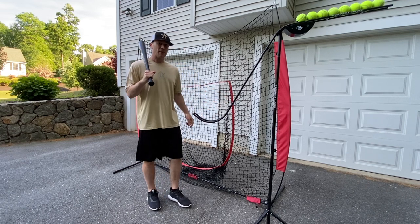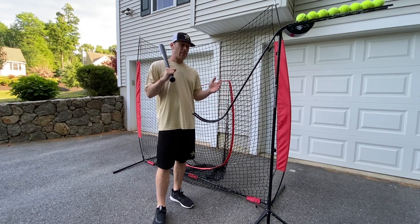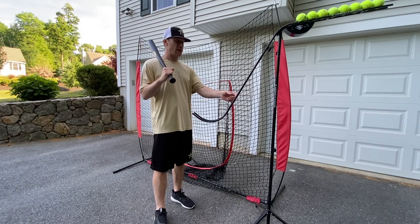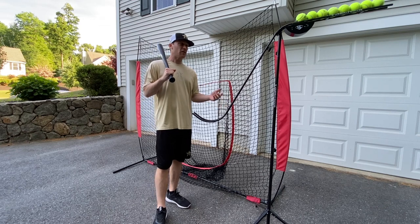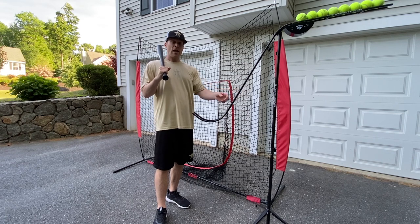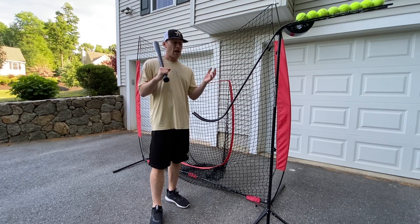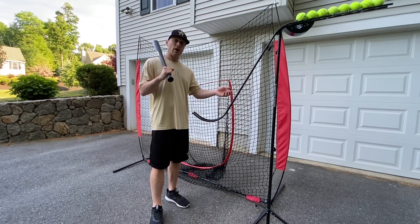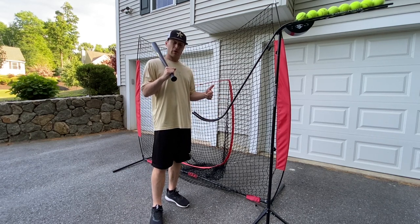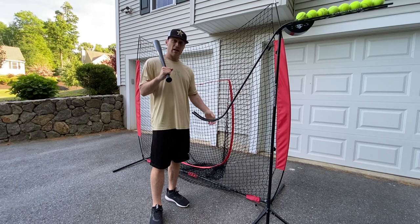This is a great tool to be able to use. Maybe you don't have someone that can throw it to you, that can flip to you, and this is awesome to use all by yourself. The other great thing is as a coach, or for me as a dad, my son's able to come down and either hit by himself, or we can turn this thing on and I don't have to sit there and flip. I can stand off to the side, get a better view of his swing, and coach him up instead of worrying about making sure my flips are solid. So it really helps both from a player's perspective, but also from a coach's perspective, because it frees you up to coach and not have to worry about just standing there tossing.